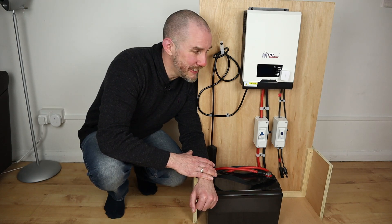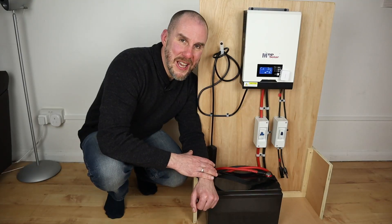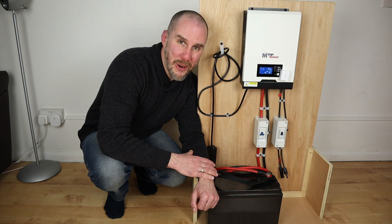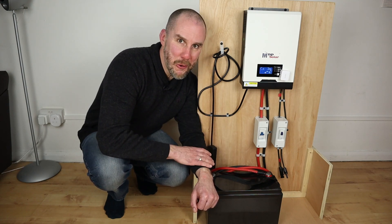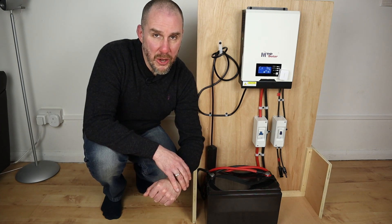I added a SwitchBot, so I can now effectively control this anywhere there's a Wi-Fi or a 4G signal. That's probably the only thing I've changed on this Mark 1 build, and it's just worked as I've needed it to work, home or away. Something else that's worked out really well with this is connecting solar panels and how flexible this particular build has been.